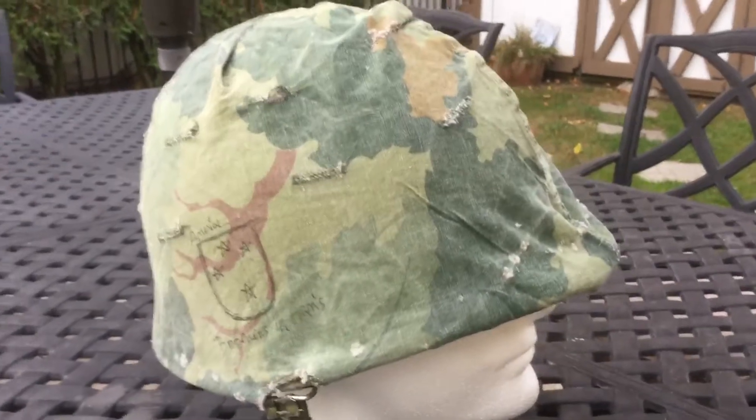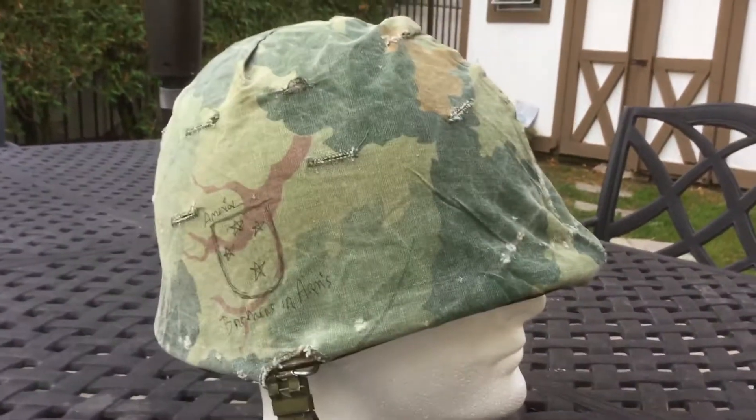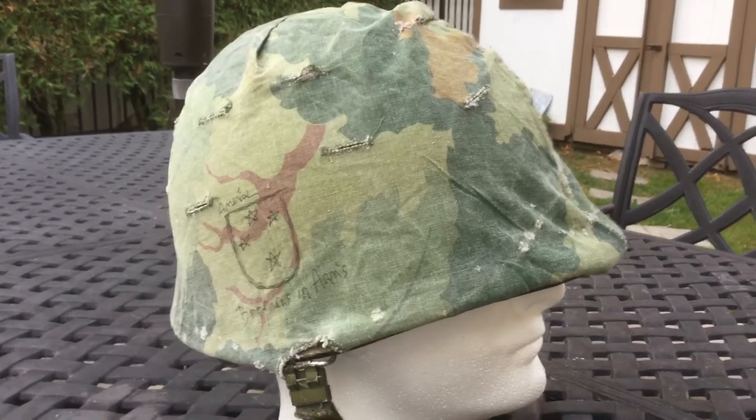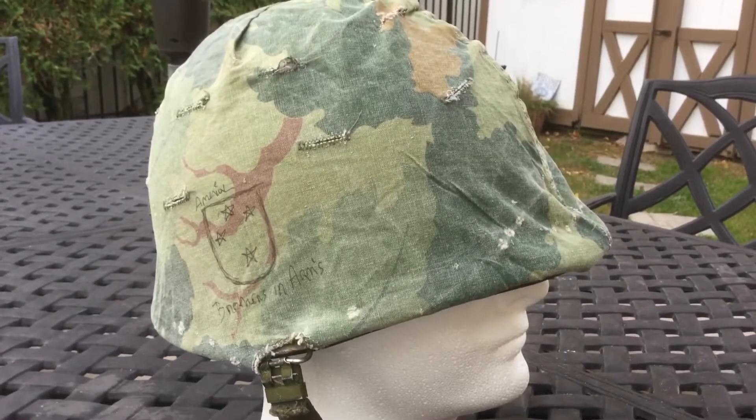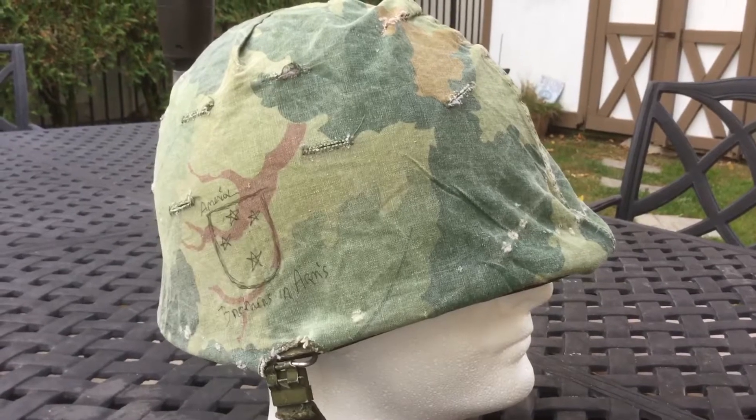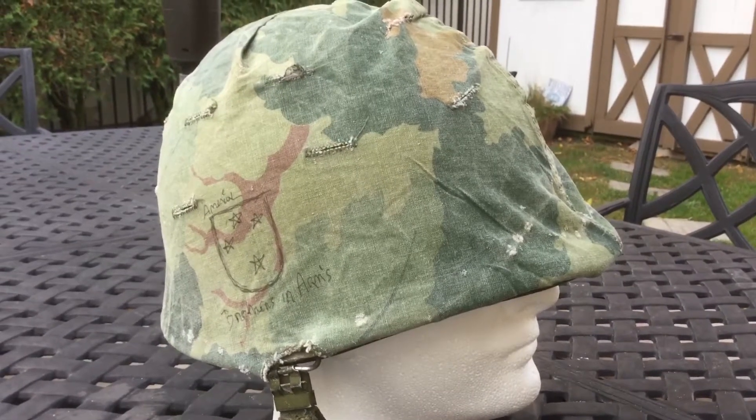Yo, what is up guys? It's War Helmets, and today I'm coming to you guys with another YouTube video. Today it's going to be on my newly acquired Vietnam era, dated 1965, camouflage cover.